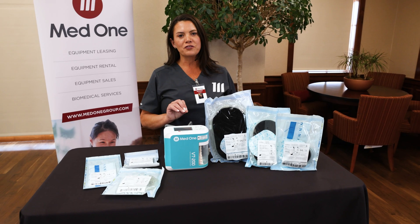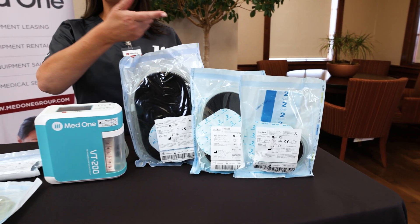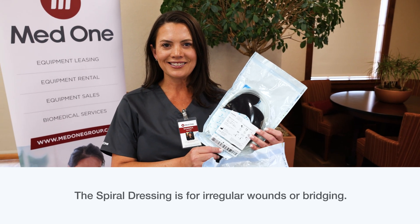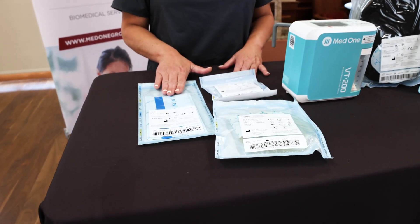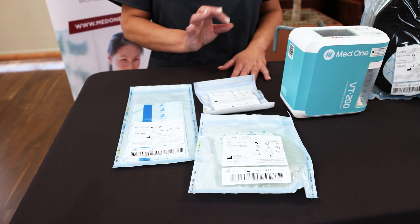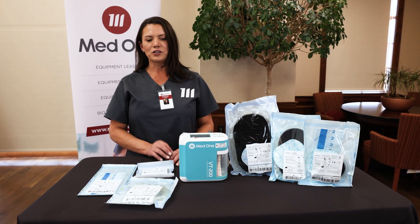CareLex has made it easy for the clinician to choose the right dressing based on the patient's needs. They offer a large dressing, a medium dressing, and a small dressing, and my favorite, the pre-cut spiral dressing. Also made available is a bonus just drape, just the port, and a Y connector should the clinician choose to bridge two wounds together with one device.